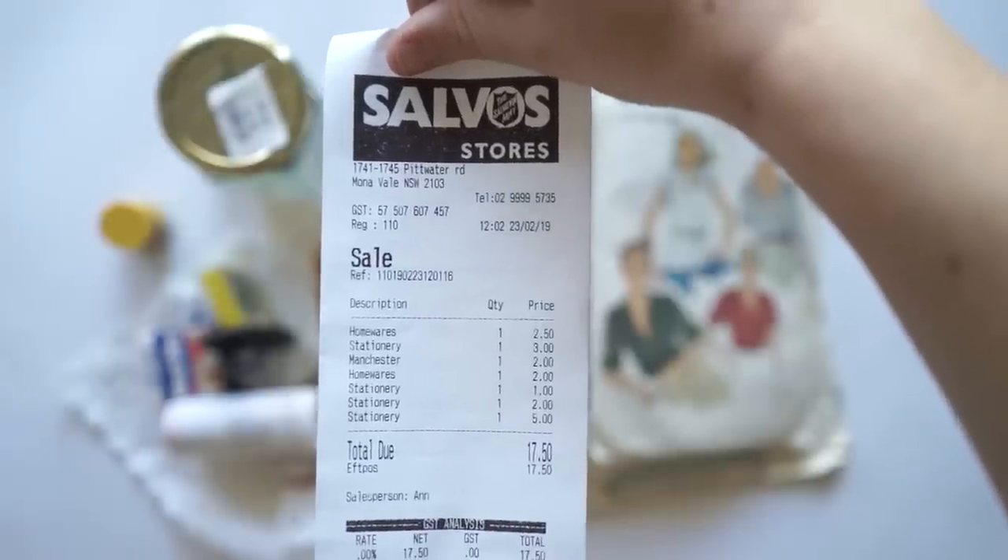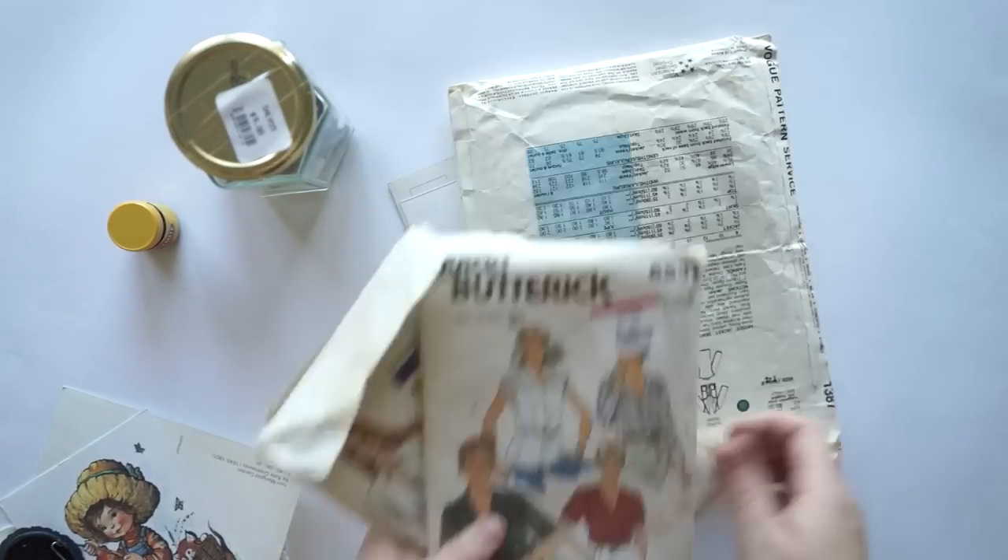The thrift shops in Sydney are very, very expensive. So what I'm doing is I'm going to create a pen pal letter.